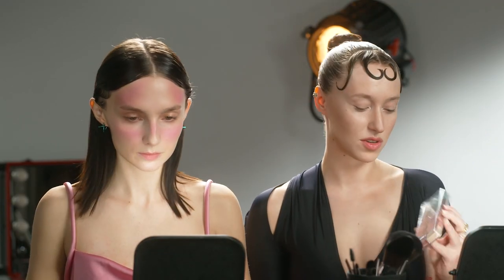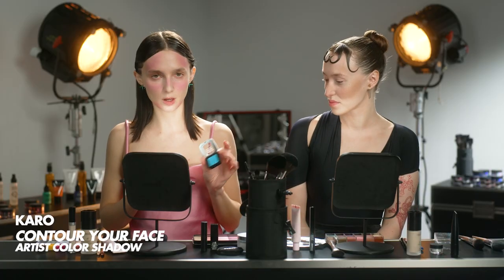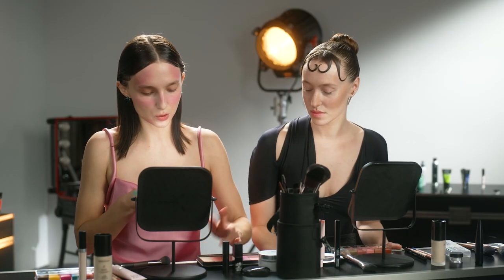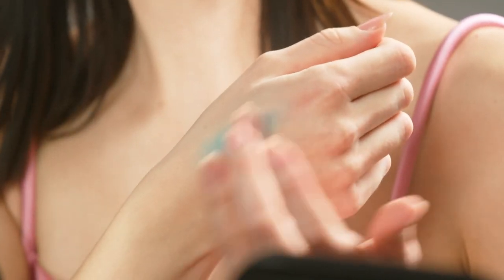For the blush I'm going with a cream product in this shade right here. The more blush the more I love it — just keep going! I want to see some contrasting color. For that I'm going to go with this blue eyeshadow and mix the blue with a natural cream eyeshadow for more of a bright shade.